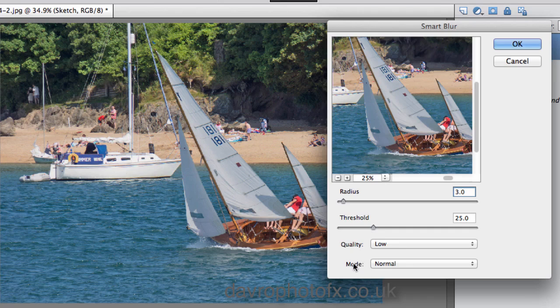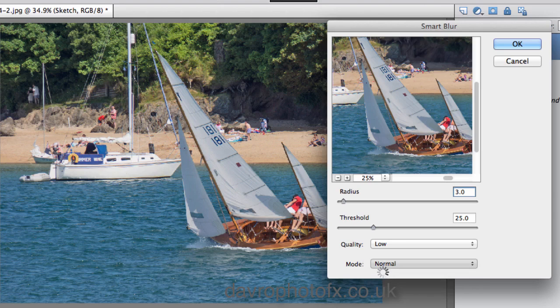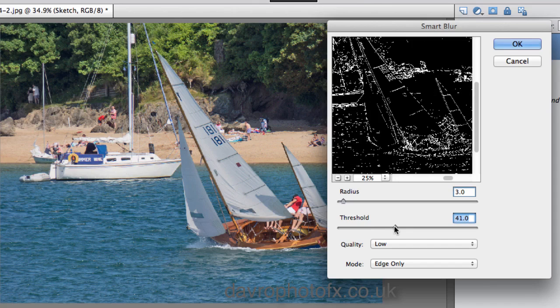Now where's the sketch effect? We're going to leave the quality down here as Low, but the mode we're going to change from Normal — we're going to drop down to Edge Only. As soon as we click on Edge Only you can now see the sketch effect. Admittedly it's the wrong way around — we've got black with white lines — but don't worry, we'll fix that in just a while. Coming up to Threshold, we're going to move the threshold across.